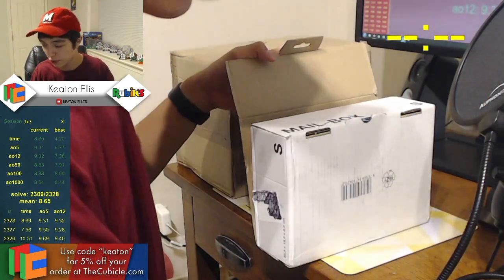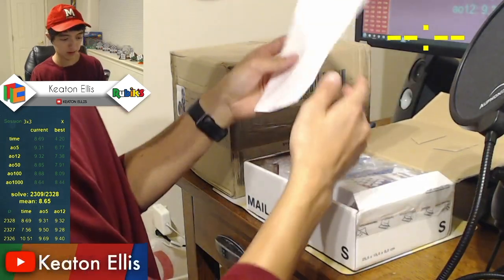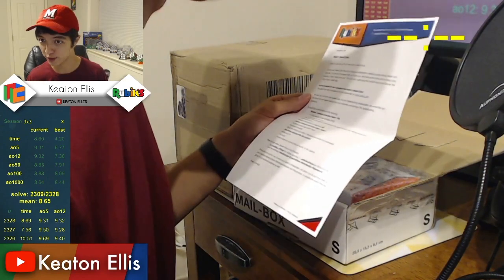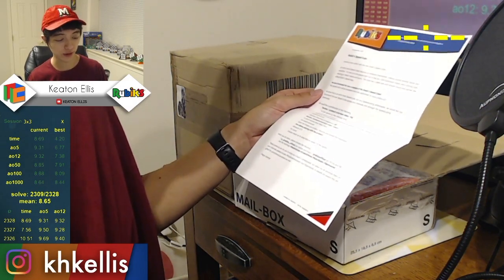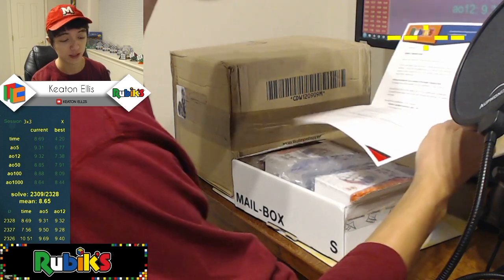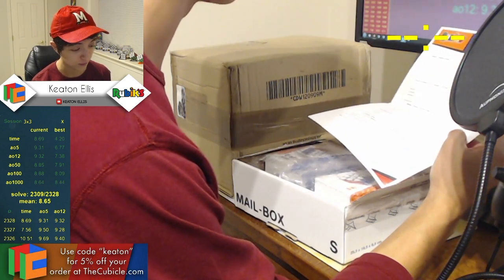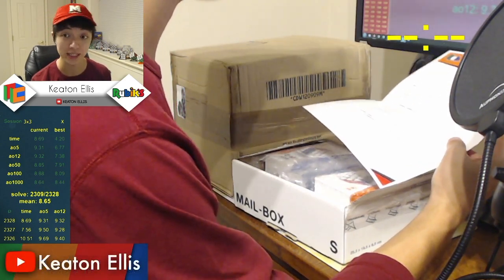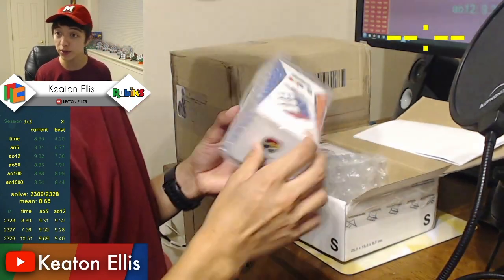Alright, first package. You guys already know what's in this. 'Level up your solve with the new Rubik's SpeedCube. An entry-level SpeedCube features an improved mechanism, making puzzle solving faster and smoother. It is set up to be played right out of the box with lubricated tracks and a strong core, resulting in faster twists and turns. The cube has a sleek look and smooth touch and carries the official Rubik's Speed logo.' They've included a sample of the Rubik's SpeedCube, which will be available from late September on Rubik's.com. It's the 21st of September as I'm recording this, so when it goes to YouTube it should be available fairly soon.